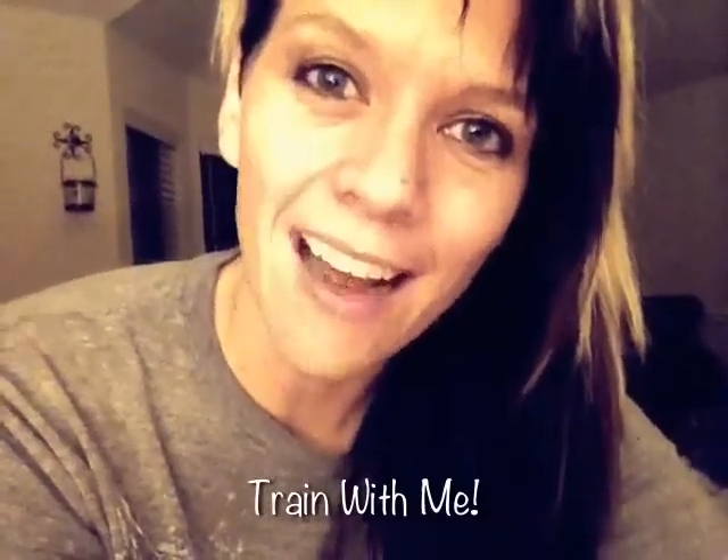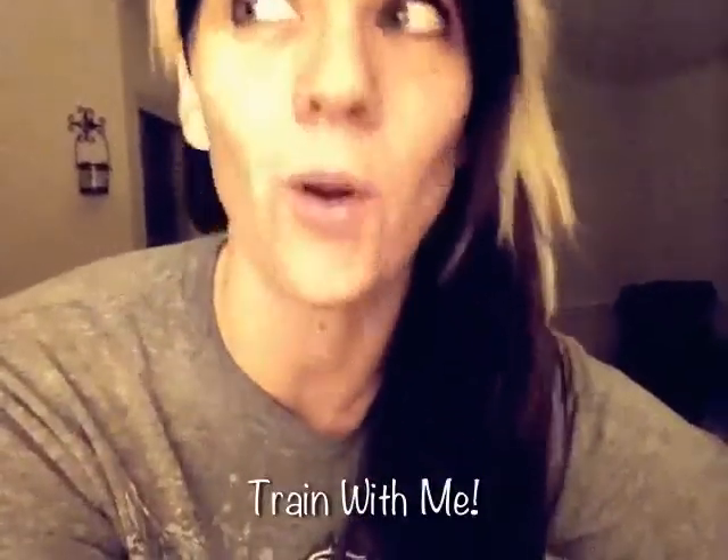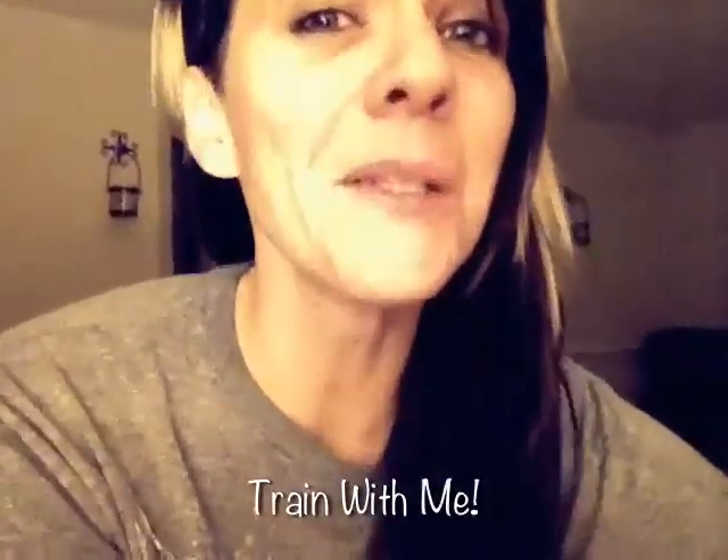Hey guys, it's Ember and I have two spots available for my 90-day pump challenge. I just started Les Mills Pump — it's a 90-day program, three times a week, so it's your strength training. It comes with coaching from me for the full 90 days because I'm on a mission to lose 20 pounds by the half marathon I'm running on March 24th. I need two people who want to go on this journey and train with Les Mills Pump three times a week through March 24th.